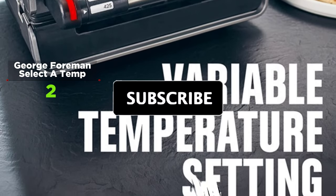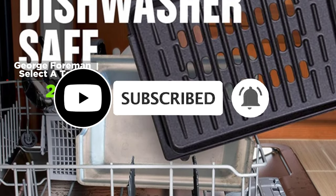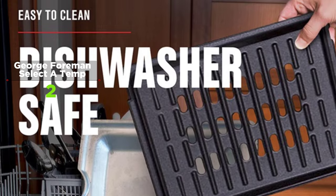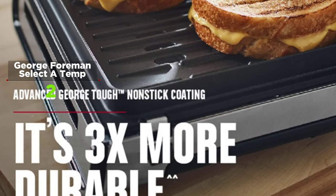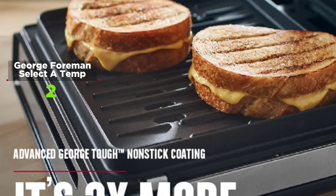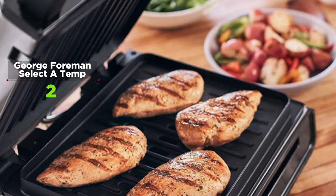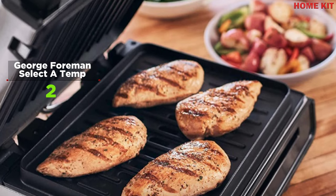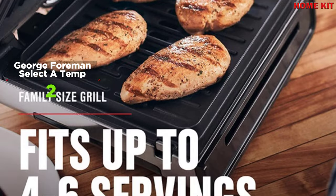A red indicator light on the grill handle shows when it's preheating, and a green indicator light shows when it's ready to cook. The grill heats up to a consistent temperature for fast, predictable results. The Contact Smokeless Grill makes it easy to create quick weeknight meals the whole family will love — juicy burgers, sizzling steaks, and much more fit easily on the 90 square inch surface.